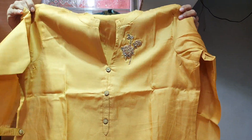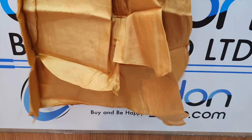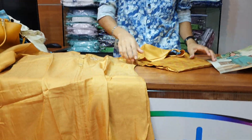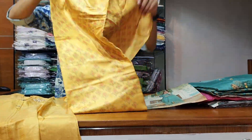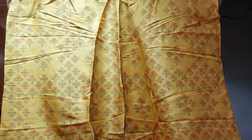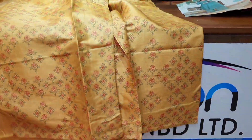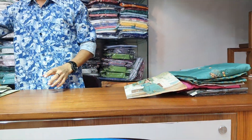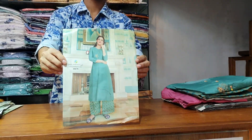This one is a nice dress. Front part, and this one has a round shape. This one is a black color.